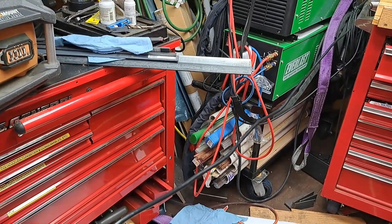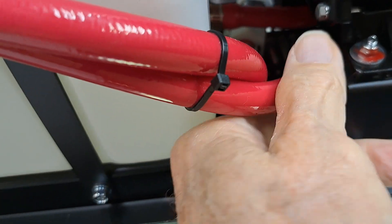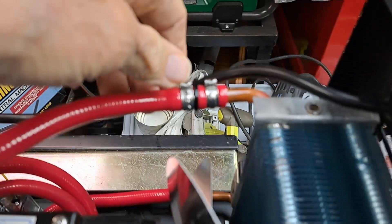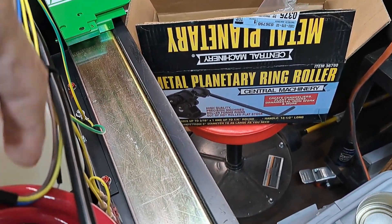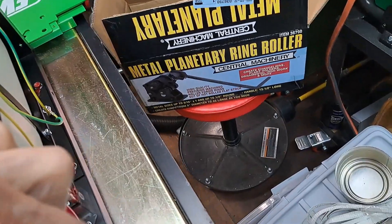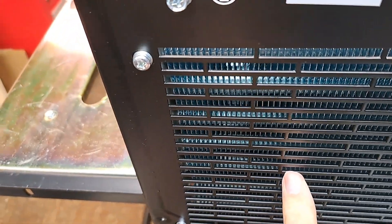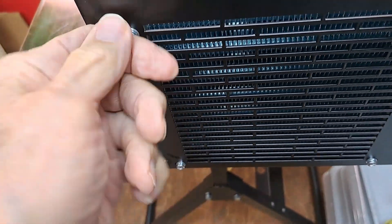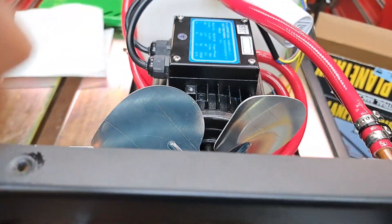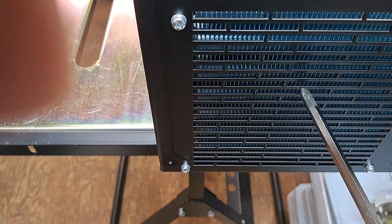The last one had a clamp loose, so I'm checking all these clamps and making sure everything's tied off so it doesn't vibrate. The other one also had a hole through the condenser. That could happen — somebody's screwing this on and screwdrivers slip. Just say it slips, it goes right through there.